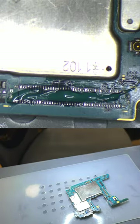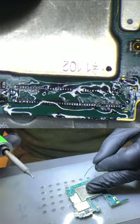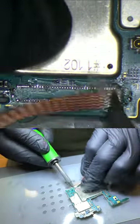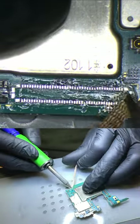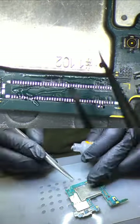We started by applying flux and then placing soldering wire on all the traces. After that, we cleaned the area with alcohol and then removed the solder with the solder wick in a circular manner until all traces were completely flat. We cleaned the area again with alcohol and applied flux and solder paste.